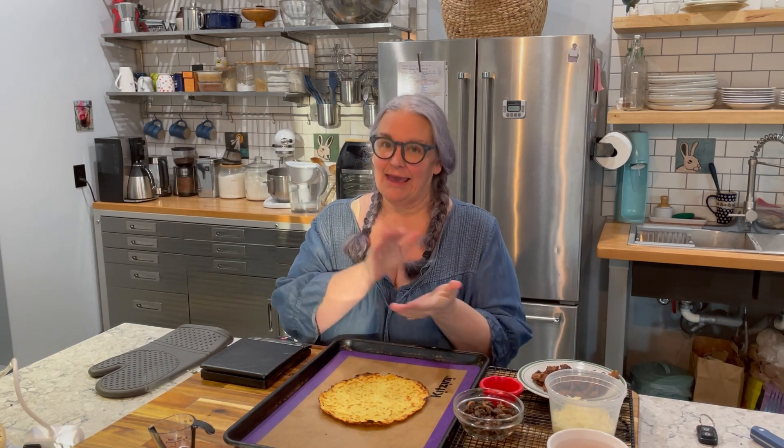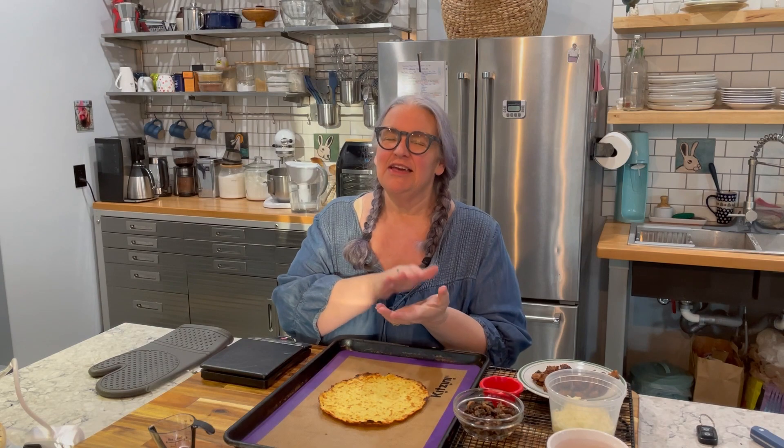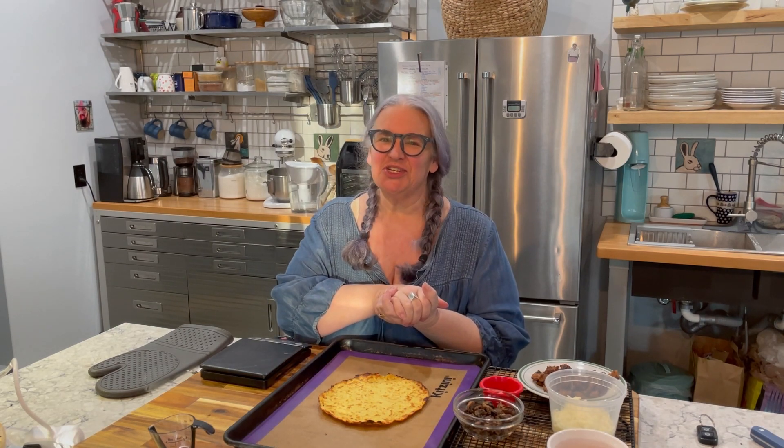Friday night is pizza night around here. I've showed you my crust before, but I'm going to quickly show you how to actually put a pizza together, so come along and lean and green with me.